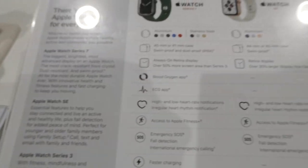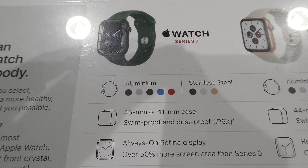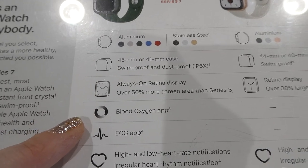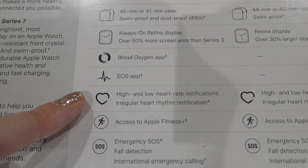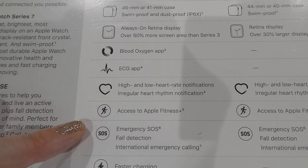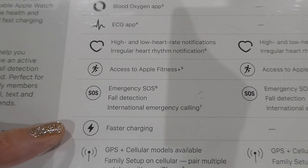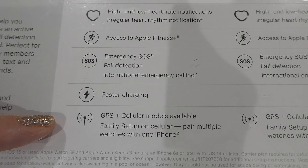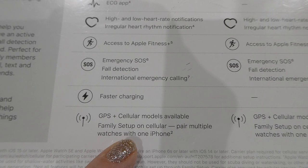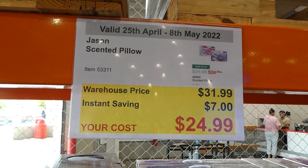The Series 7 watches are swim-proof and dust-proof with an always-on retina display offering over 50% more screen area than Series 3. They include a blood oxygen app, ECG app, heart rate notifications, emergency SOS, fall detection, and international emergency calling, plus faster charging. Cellular models also support Family Setup to pair multiple watches with one iPhone.